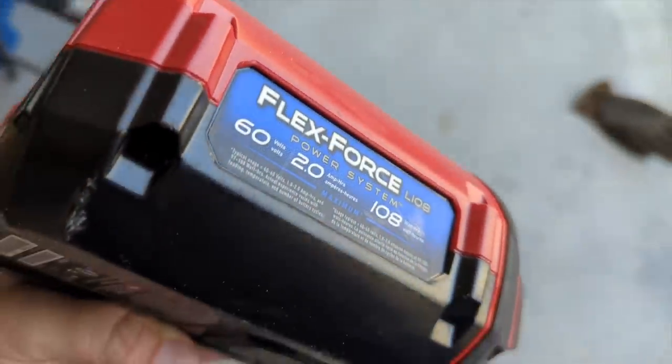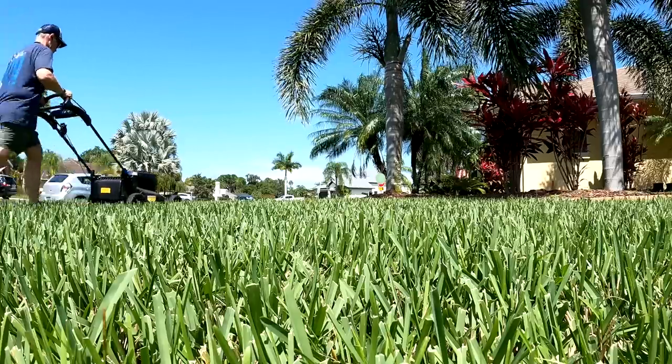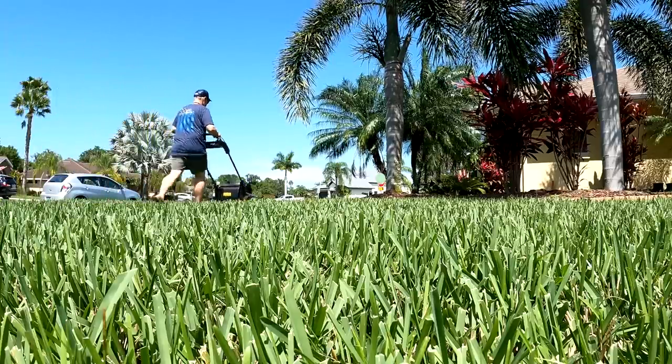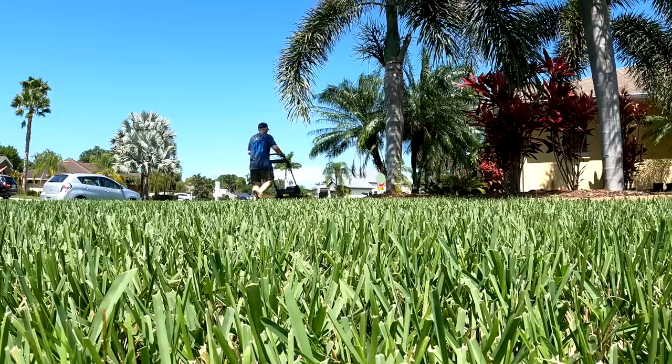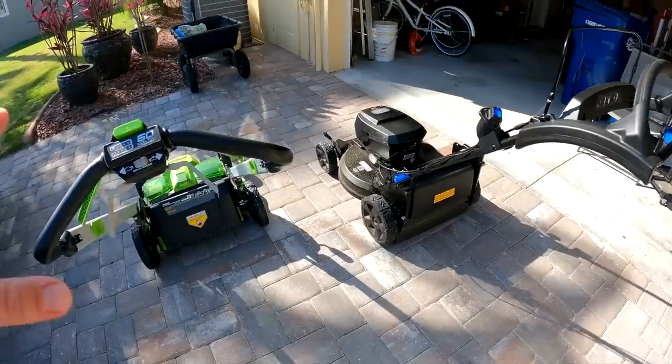I did pop one of my two amp-hour batteries that I've got for my blowers and weed whackers into the mower — it runs the mower for about 10 minutes. So if you had three or four of those, you could use those while your larger battery charged, because it does take a good 45 minutes for a full charge.